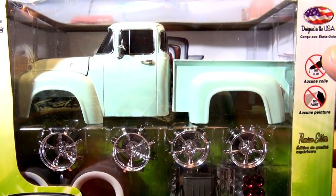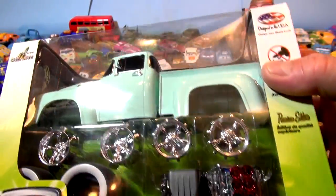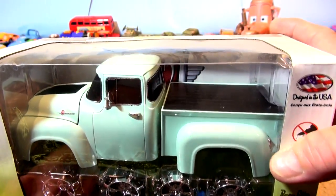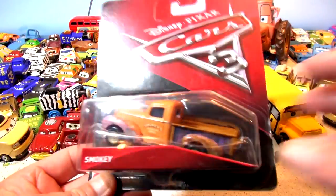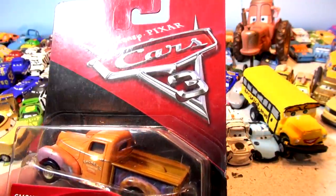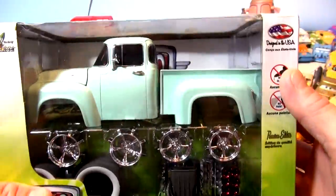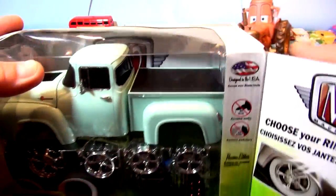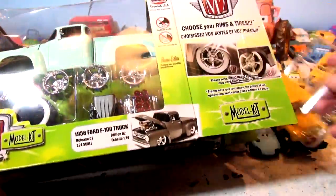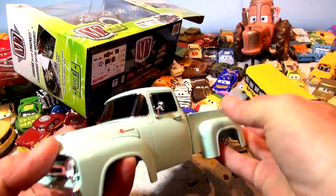Hi everybody, welcome back to Toys TV! Today we're going to take this truck out of the package. We were going to leave it green like Young Mater, but we're going to paint it bright orange so it'll look more like Smokey from Cars 3. There's the color Smokey - we have some orange paint very similar to that. So let's get this out of the package and we'll paint it, and we might get a chance to assemble today, I'm not sure.